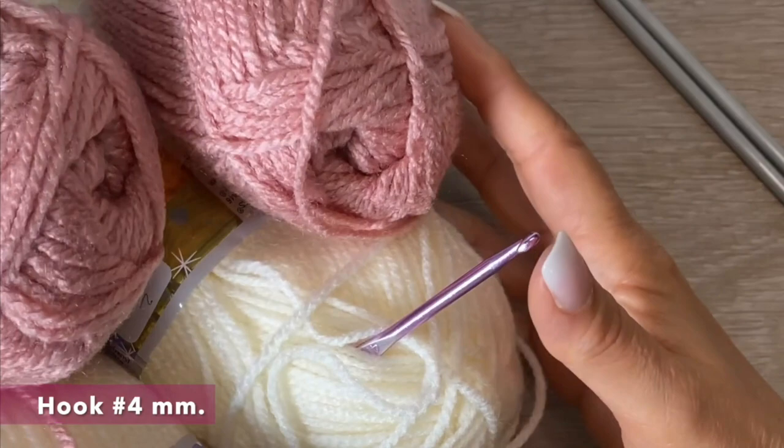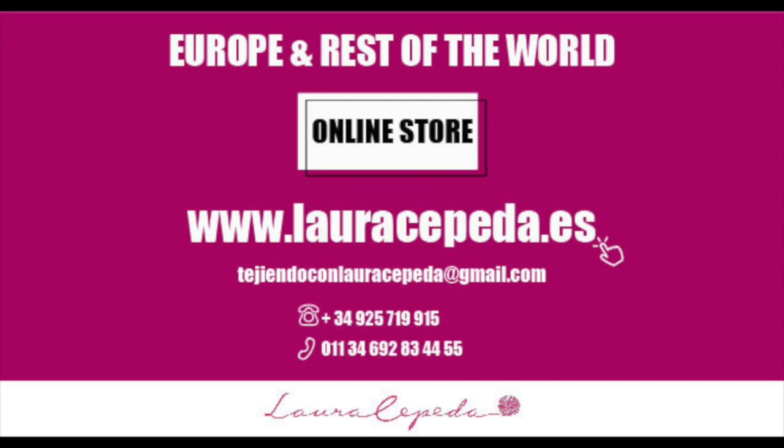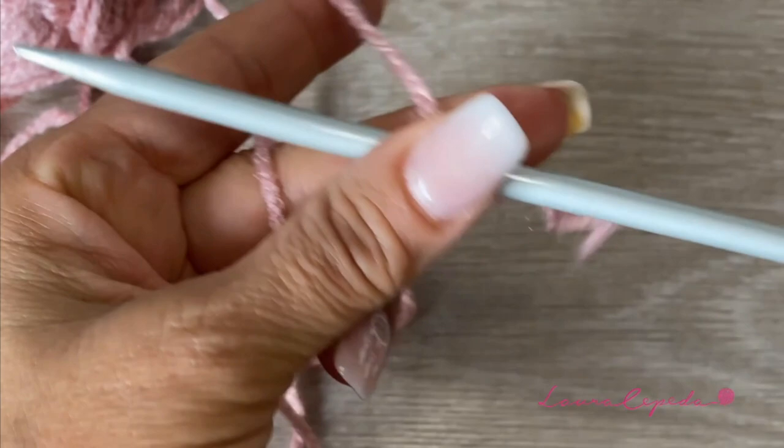Remember that if you want to use the same materials that I use in all my videos, you can visit my online store at www.lauracepeda.es. Once we choose the color that we want to start, we are going to take one thread on our needles and we are going to start casting on.